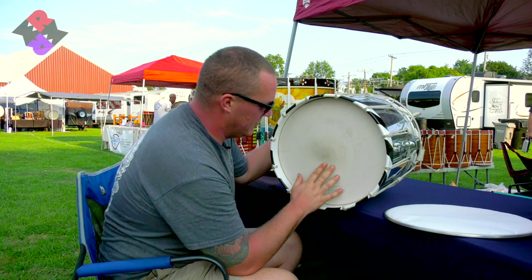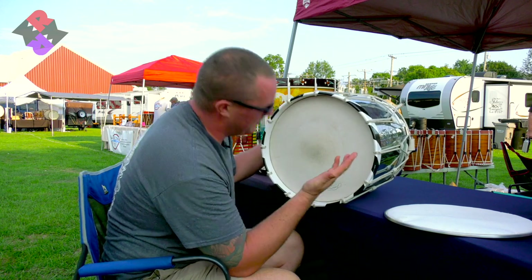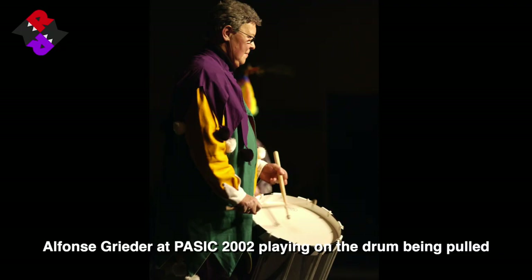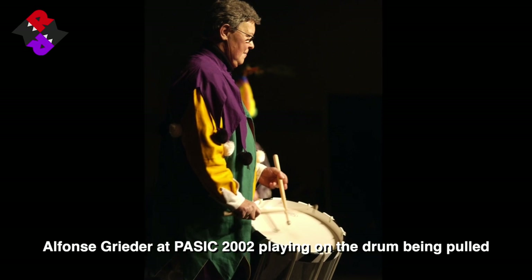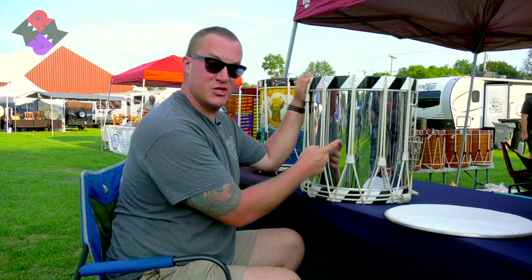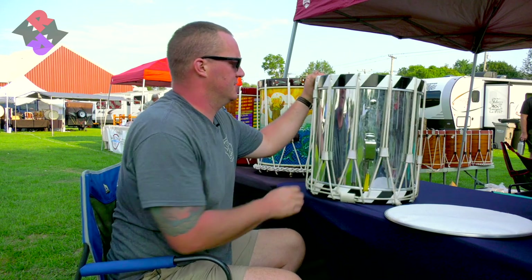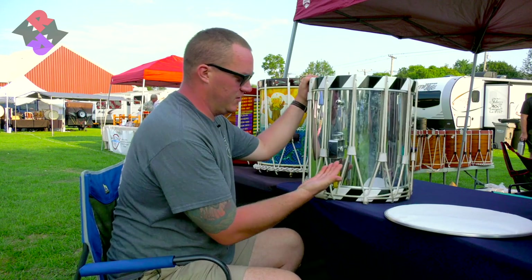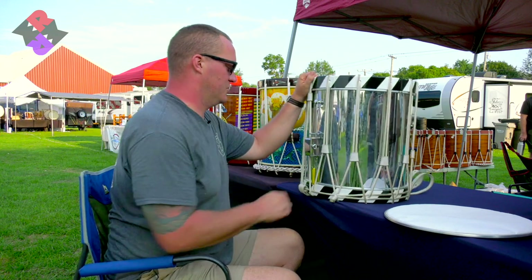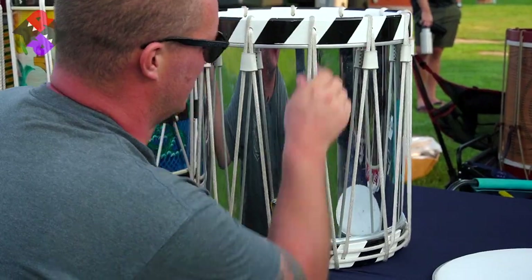This is an old-style Kevlar head — it's the Gassman head. This is a Swiss drum, made in Basel, Switzerland. There are differences between American drums and Swiss drums. This is a brass shell with chrome plating, though they also make them out of aluminum these days. The strainer is very different on a Swiss drum as well — this one actually has 11 holes, whereas American drums have 10. Functionally, it's the same type of thing.